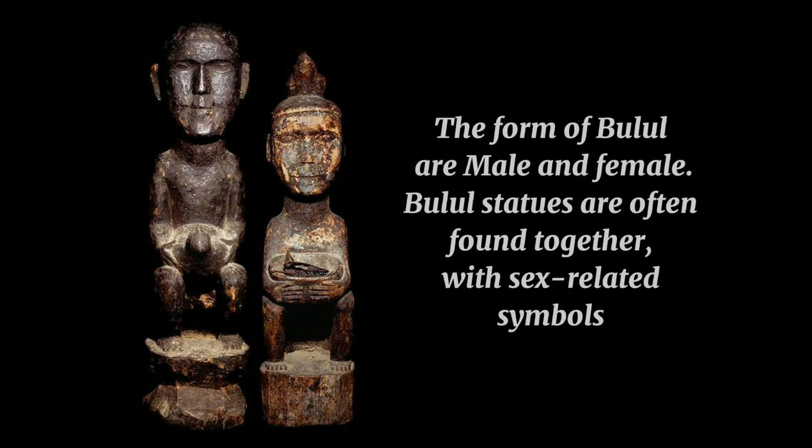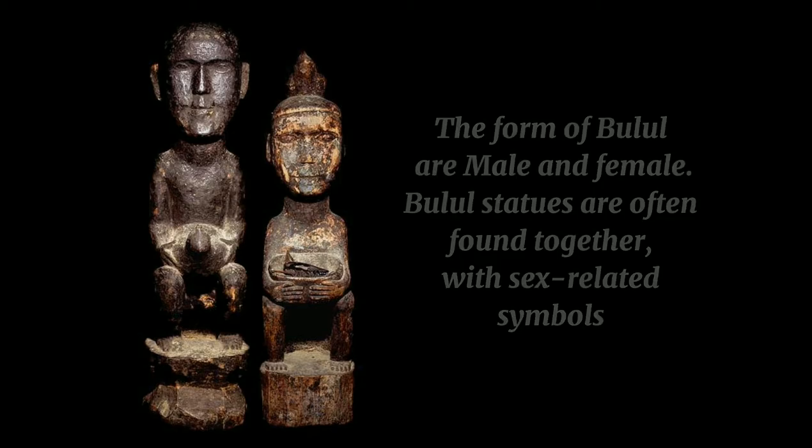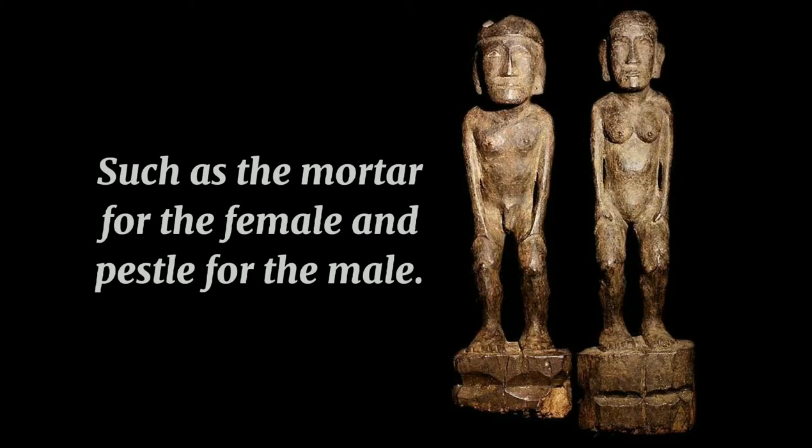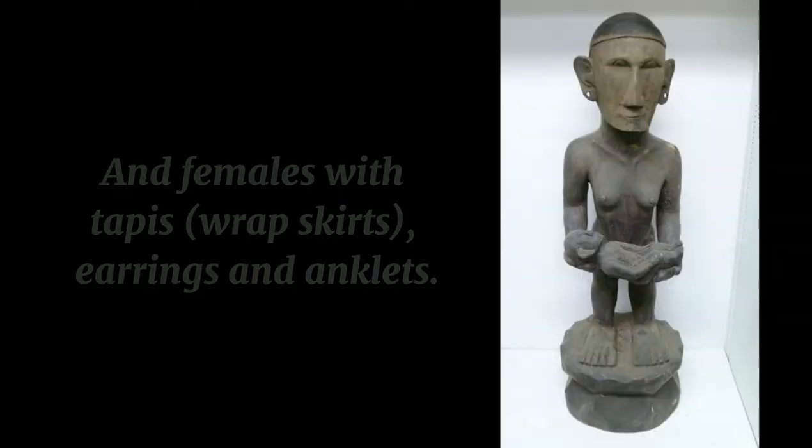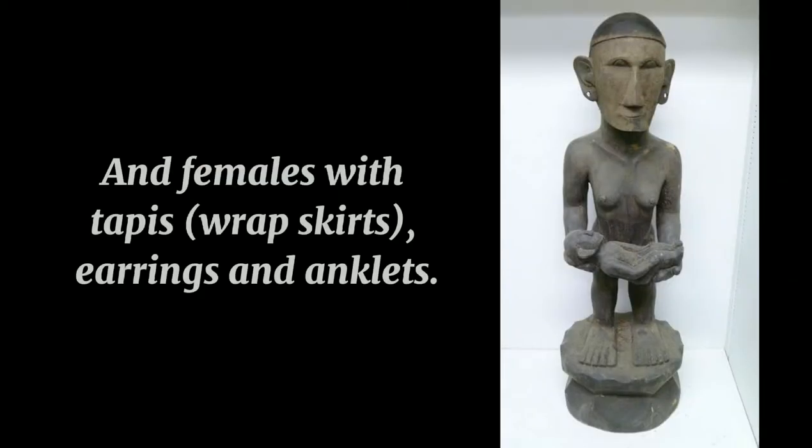The bul'ul is important to the Ifugaos because they believe it can protect and multiply the rice and help make the harvest plentiful. The form of bul'ul are male and female. Bul'ul statues are often found together with sex-related symbols such as the mortar for the female and pestle for the male. Male bul'ul may sometimes be depicted with loincloth, and females with tapis, earrings, and anklet.